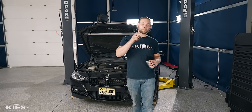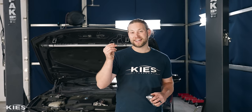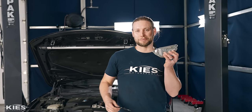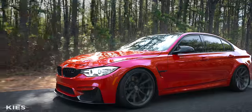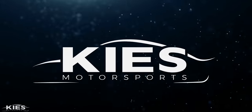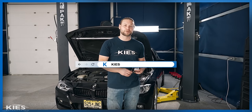In today's video we're going to show you how to fix the number one issue that's going to come up with your N55, and that is replacing the oil filter housing gasket. While we're there we're adding a Musselman thermostat. Hey, this is Brian, thanks for watching Keys Motorsports. If you like our videos give us a thumbs up, make sure to subscribe and check us out at keysmotorsports.com.